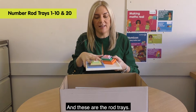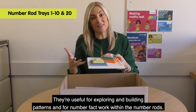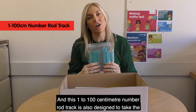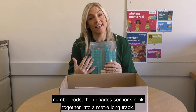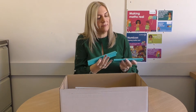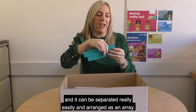And these are the rod trays — there's one for each number to 10 plus a 20 rod tray. They're useful for exploring and building patterns and for number fact work within the number rods. This 1 to 100 centimetre number rod track is also designed to take the number rods. The decade sections click together into a metre long track, like this, and it can be separated easily and arranged as an array.